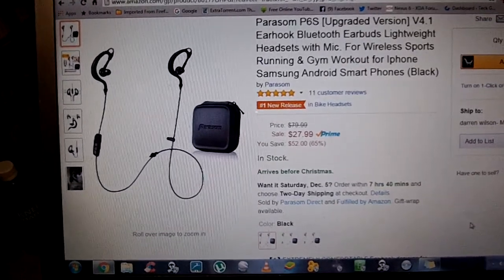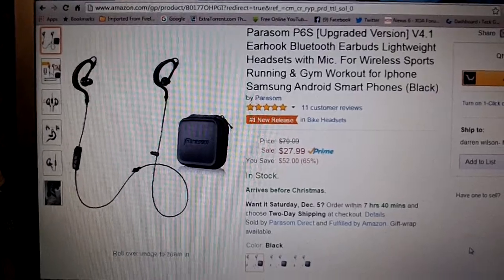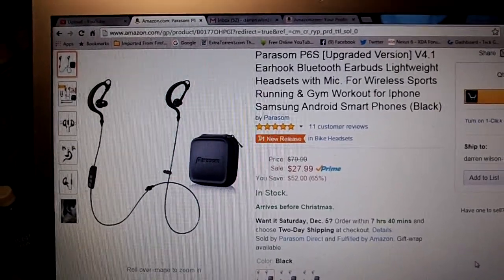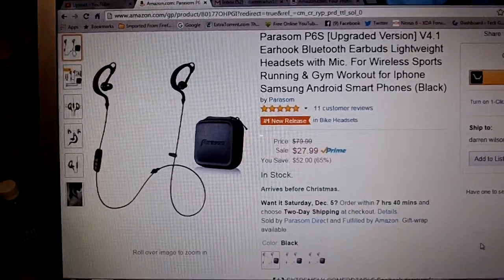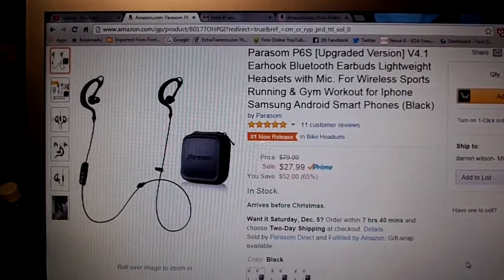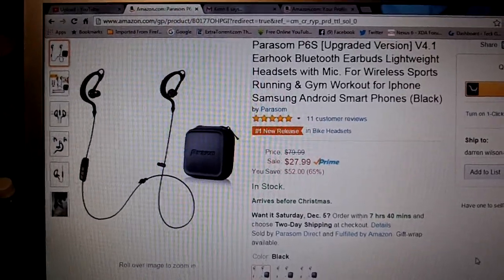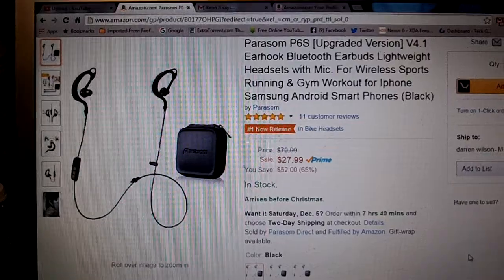This is the Parasom — I think I spell and say their name correctly — Parasom P6S. These are upgraded versions of the Earhook Bluetooth Earbuds. They are lightweight and very upgraded. I do have the version before this and these are a lot upgraded. And actually the price went down on them, which is incredible.